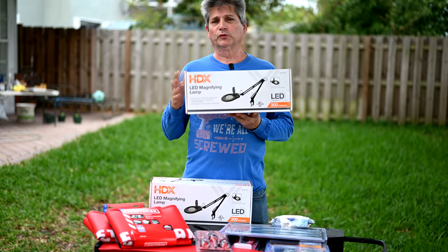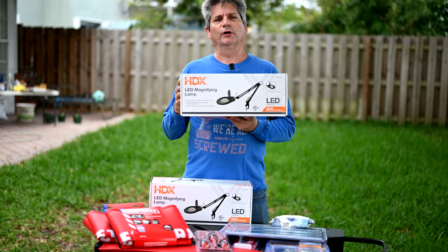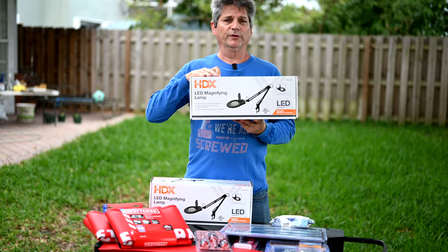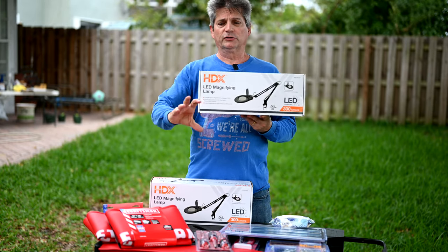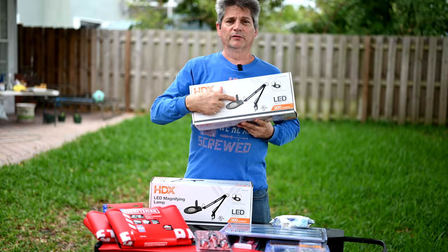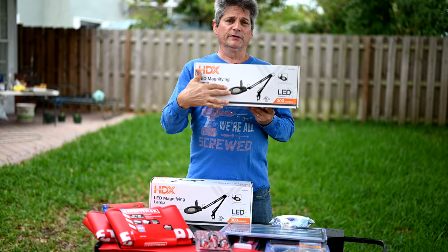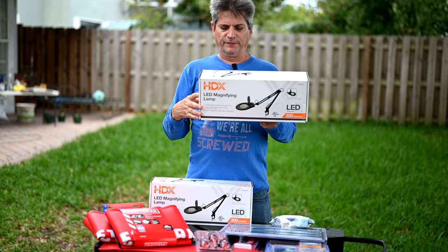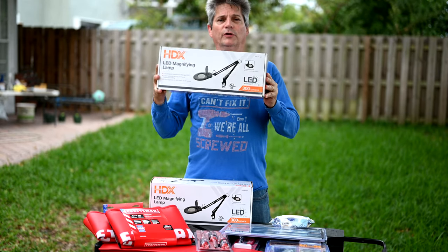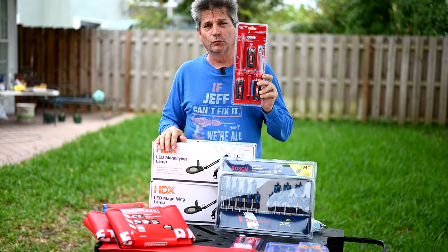There are two prizes in this category, so multiple people can win. This is Home Depot's own branded LED magnifying lamp with three articulating points that clips onto your desk or workbench. Flip up the lid and you have a magnifying glass. You can also adjust brightness from 150 lumens up to 300 lumens. Two winners for this one — and I use it almost every day.